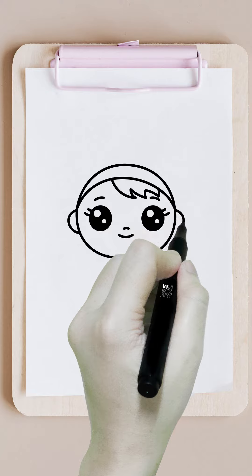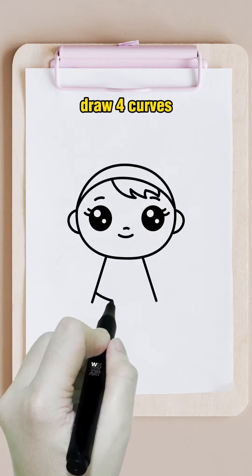Draw the ears. Draw two lines. Draw four curves.